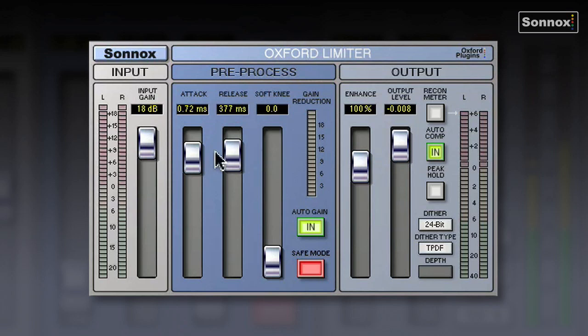You have an attack control, release, and even a variable soft knee. There's auto gain — it's probably worth leaving in most of the time, as it helps with material with a very wide dynamic range, smoothing the levels out so that the difference between very loud peaks and very quiet sections isn't so great.